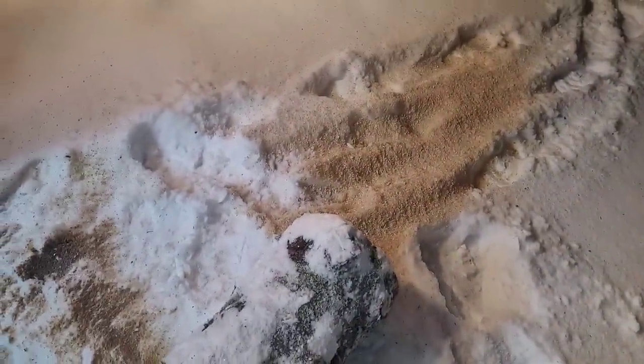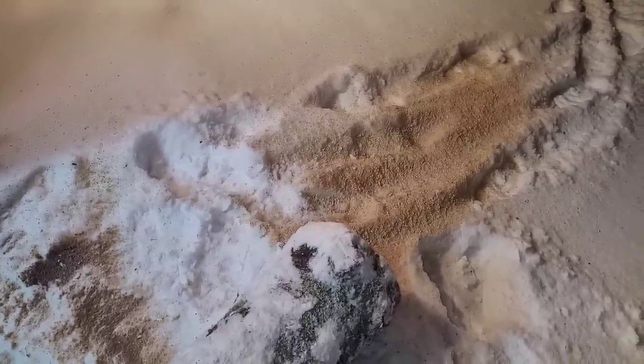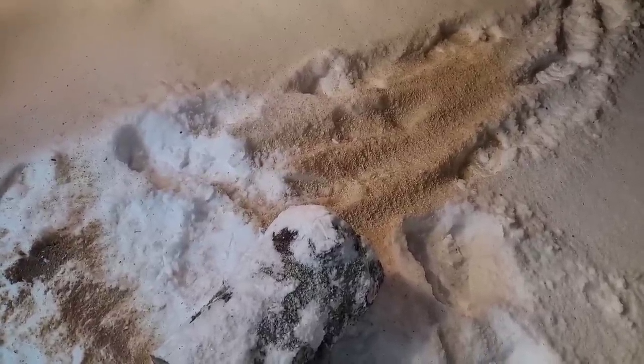I was watching a YouTube video and a snowblower manufacturer from Texas — because they don't usually have snow — they use piles of sawdust to test out their snowblowing equipment.